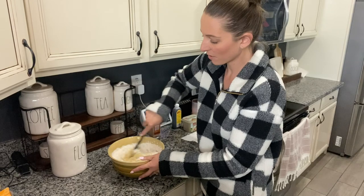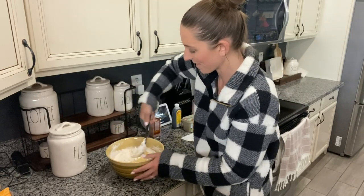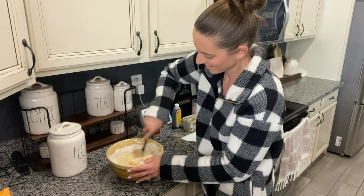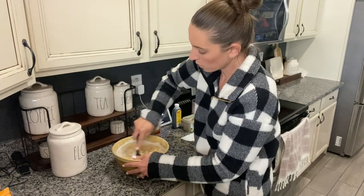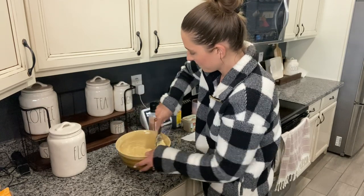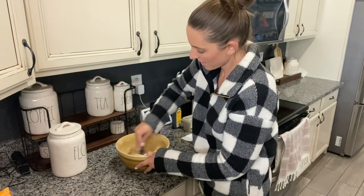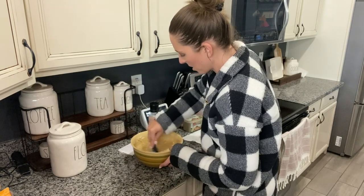I thought I would get away with making a quiet video while all the kids are at school, and then — oh, the dogs are going to bark. I like this recipe because it does not require a mixer. You could totally use a hand mixer if you wanted to, but it's so easy to just mix with a spoon. All right, it is mixed — make sure there's no flour stuck to the bottom of the bowl.